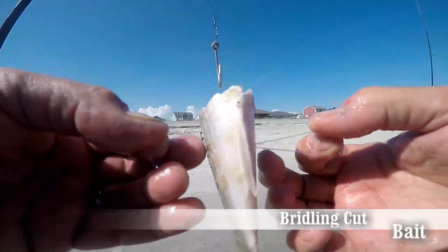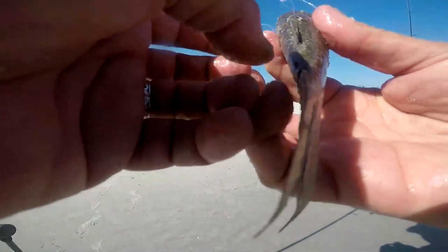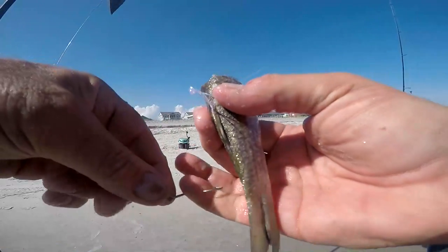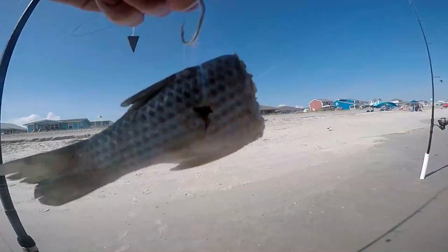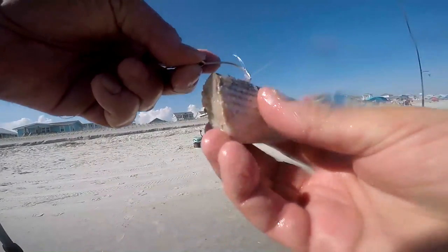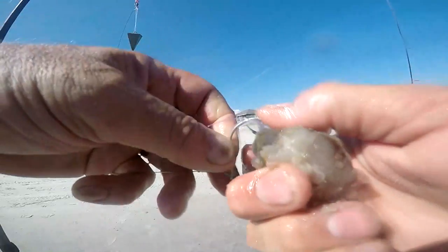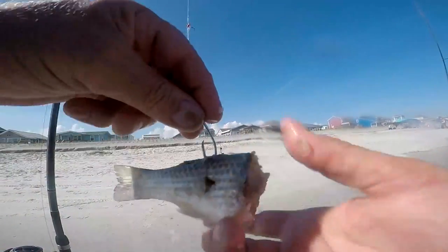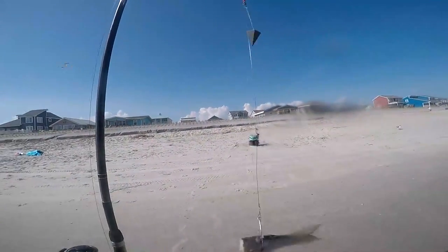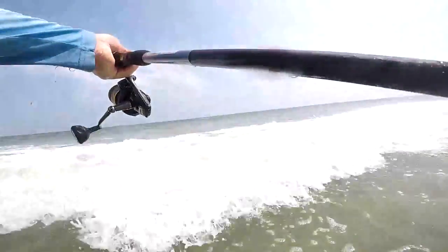On the big five-aught hook, this is called bridling. I've taken a piece of mono line and made a loop, put a hole through the fish with a screwdriver, and popped the mono loop through. I put the five-aught hook through the loop on one side, then through the loop on the other side, and it holds it. I can spin it so the hook goes just through the backbone of the fish, leaving all of the hook exposed. So if a big fish comes and picks it up, he's going to get that hook in his mouth — it's not embedded in the fish. That's called bridling — that's our third rig.